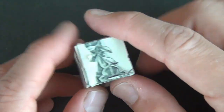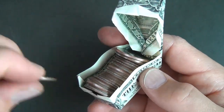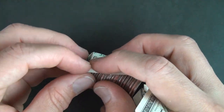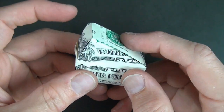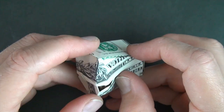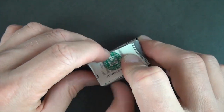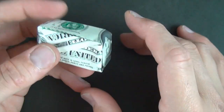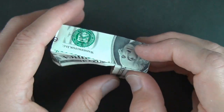Put your treasures in here, and voila, there it is — gonna be a hippo box. The hippo dollar bill quarter eater, hungry hippo.